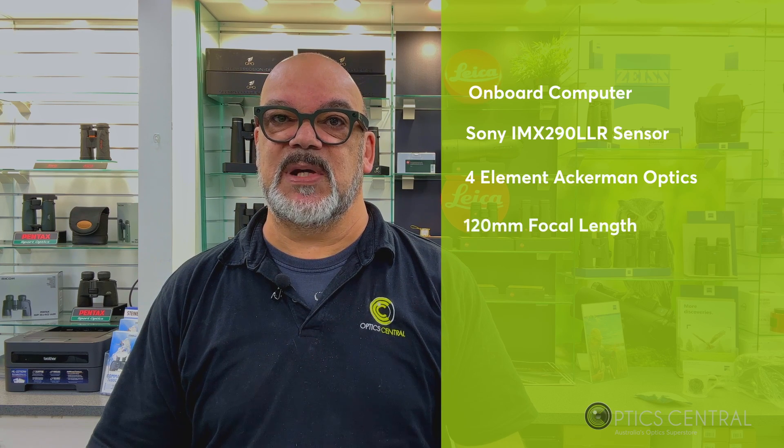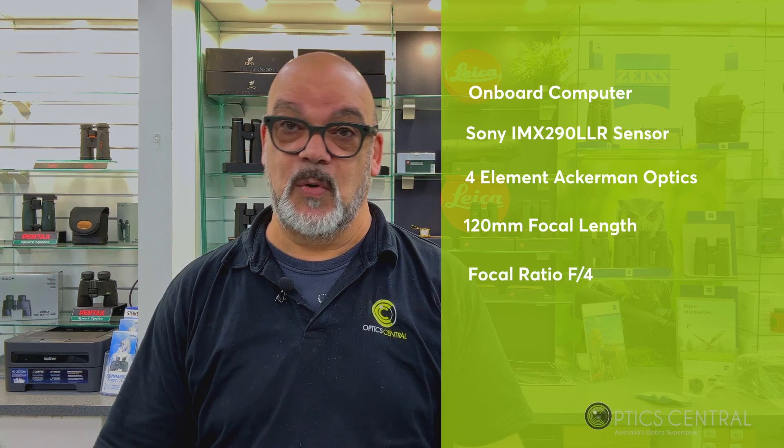In this video I will go into the features, setup, alignment, guiding, and a few more things you'll need to know about this amazing little device. The StarSense auto-guider features an onboard computer and a sensitive Sony IMX 290 LLR sensor, coupled with fully coated four-element acumen optics. It has a 120mm focal length and a focal ratio of f/4.